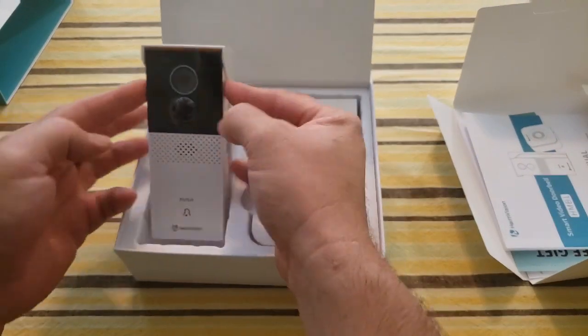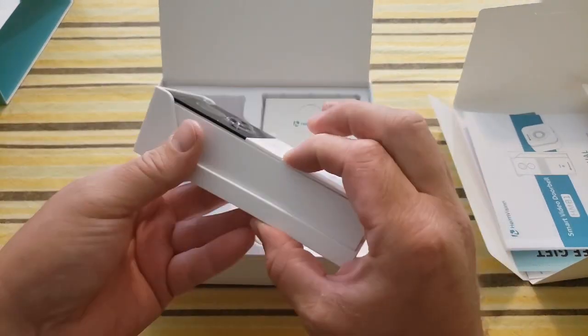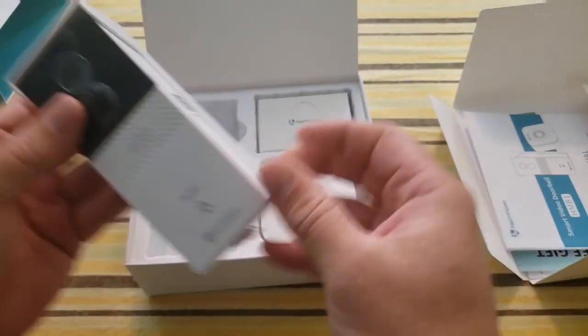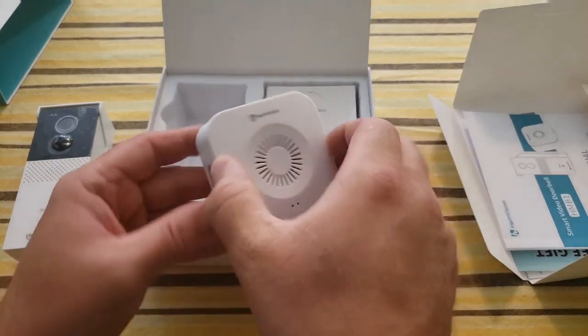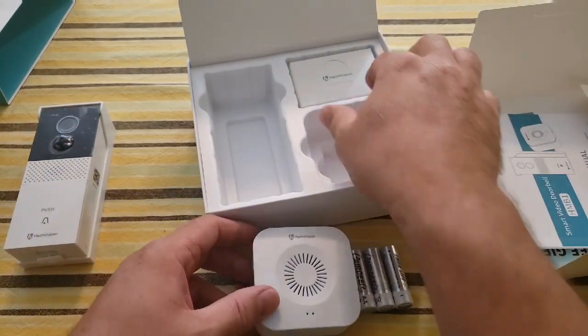Here is our video doorbell itself. It's about an inch, inch and a half thick, about six inches tall. So that's your doorbell. We also have an interior door chime — and look, it even came with batteries. You never see that.